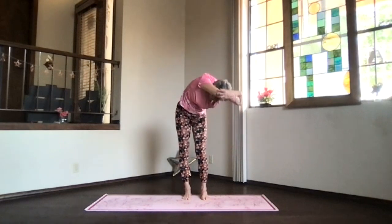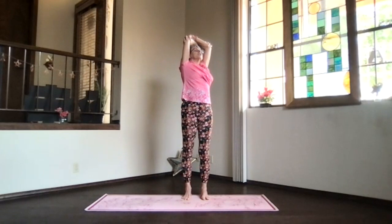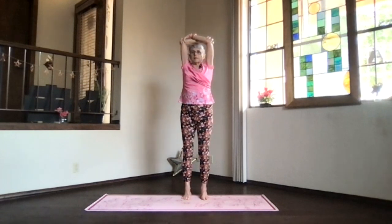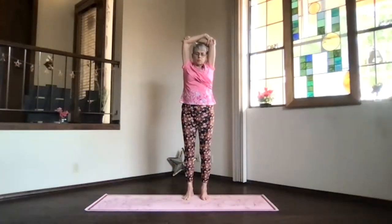Inhale, slowly work your way back up, lift your heart, shoulders down, elbows back — a little upper body back bend here while you're twisting. Remember, gentle on your low back. Inhale back to the top, exhale around to the center, and switch your arms, pulling them next to your ears.